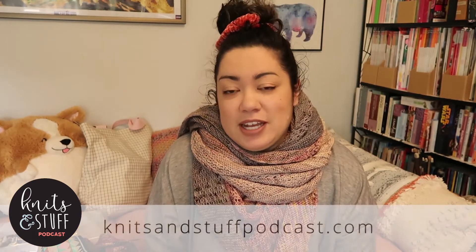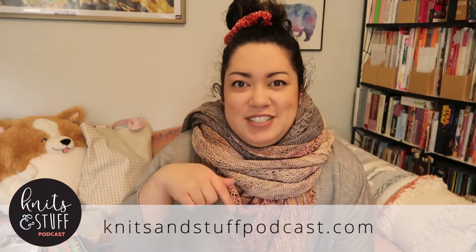Hello, and welcome to episode 82 of Knits and Stuff. My name is Alicia, and today we'll be talking about finished objects, works in progress, pretty things, and local delights. Welcome to those of you that are new, and for those of you that are returning, thanks for coming back. Thanks for those of you that have left comments on YouTube — it's always nice to see that people are enjoying this podcast. There's also a group on Ravelry called Knits and Stuff Podcast, and there'll be a link in the show notes at knitsandstuffpodcast.com or on YouTube in the description. So with that, let's get started.